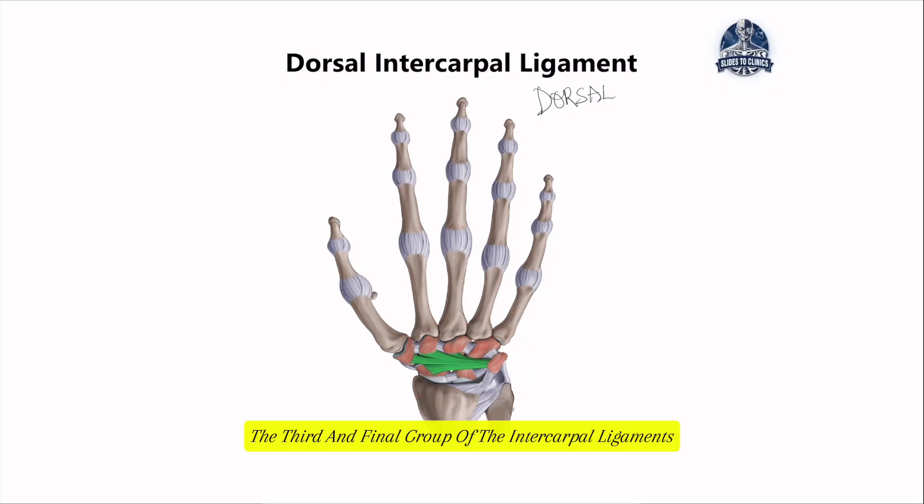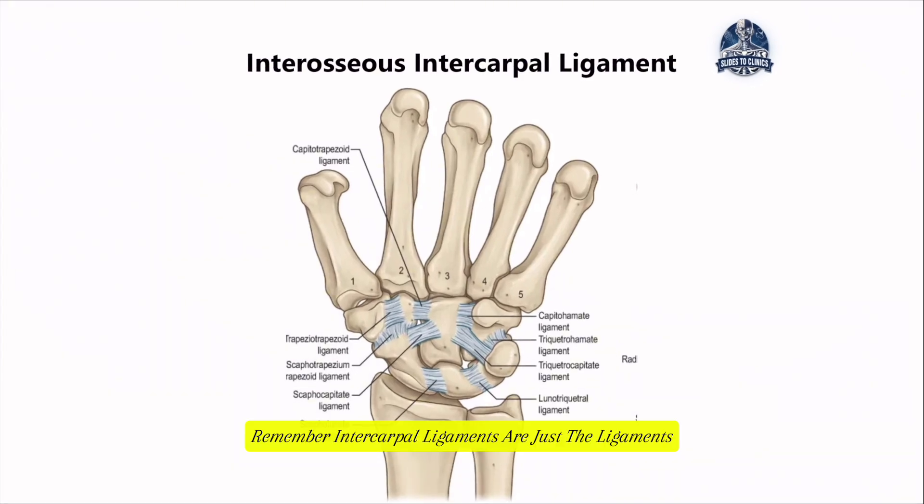The third and final group of the intercarpal ligaments — remember, intercarpal ligaments are just the ligaments that hold the carpal bones together — are called the interosseous intercarpal ligaments, and they are the hidden stabilizers of the wrist. They are quite deep, short, and are embedded within the joint capsule. Looking at the diagram, we can see the proximal row of the carpal bone with two very short, deep-rooted ligaments: one holding the scaphoid and the lunate together, and another holding the lunate to the triquetrum.